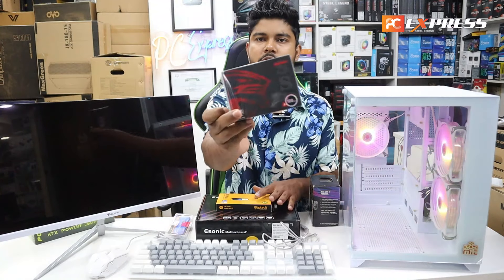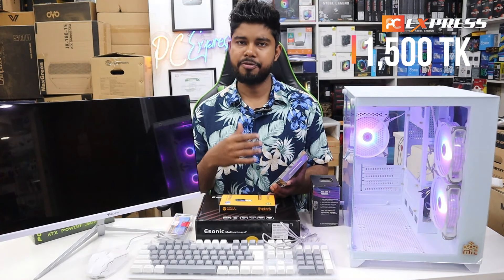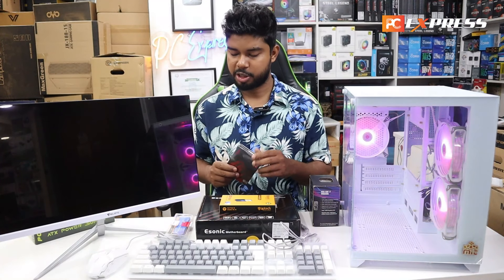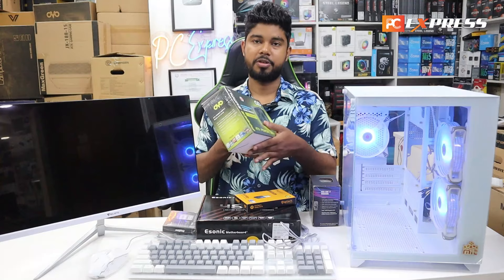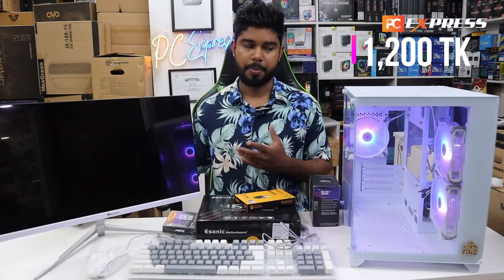We used the king's pack, priced at $118. We can add NVM storage. This is our power supply — MBT 315 GB power supply, priced as part of the overall build.